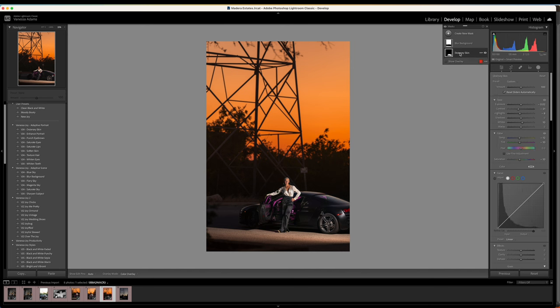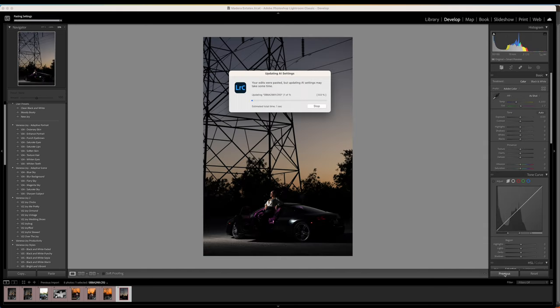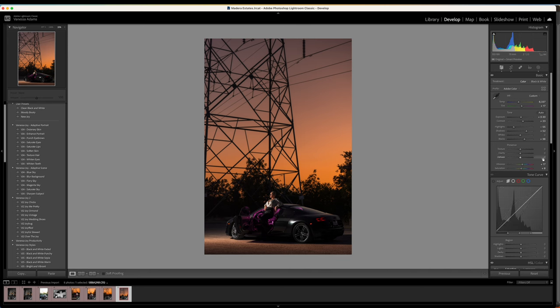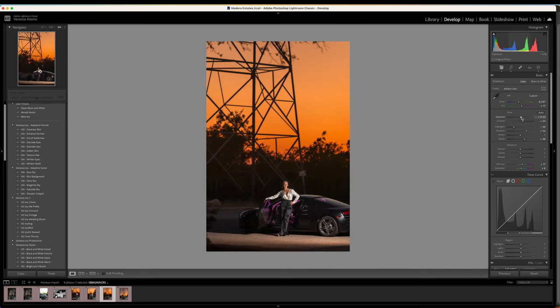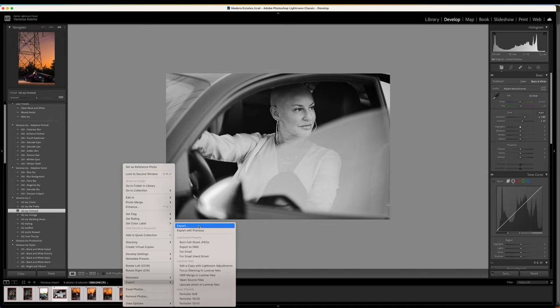I don't like losing all of those details. In hindsight I think I should have put maybe another light in the back of the car just to rim light the entire car — that probably would have been a good idea.